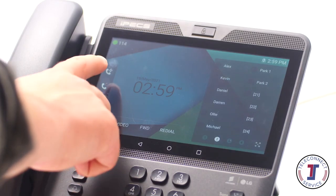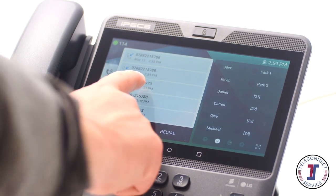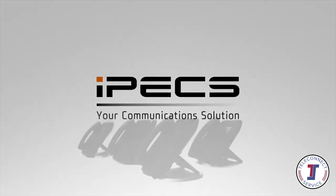Pressing the log button on your phone's home screen will display the history of calls you've made, received, or missed. Scroll through the records to see more information on that call, and select to dial the number. For more information on advanced features of your Ericsson LG IPEX 1080i handset, please speak to your communications provider.